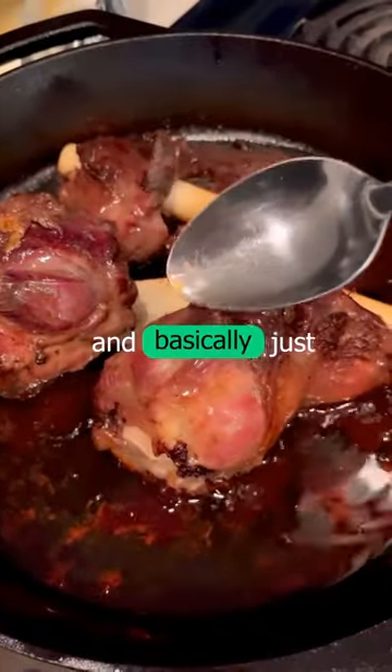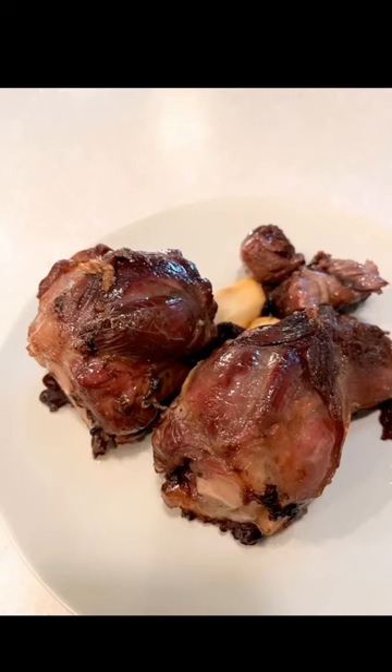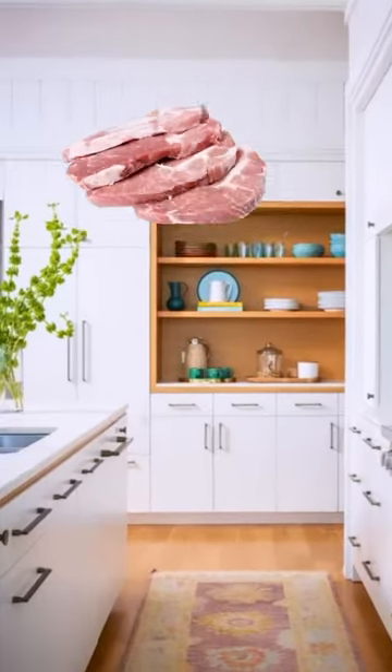After two hours I took it out, uncovered it, and basically just basted it in its own juices. It turned out tender and freaking delicious with nothing but the meat and salt.